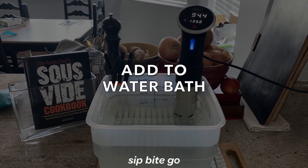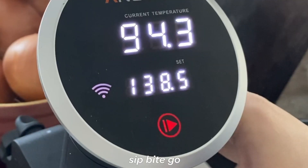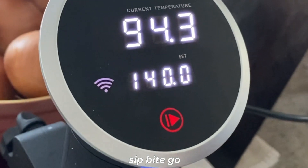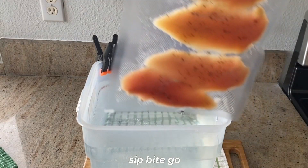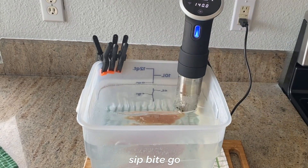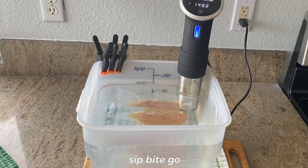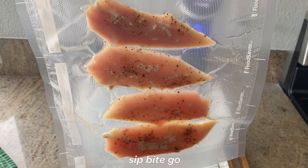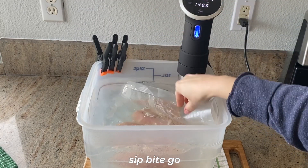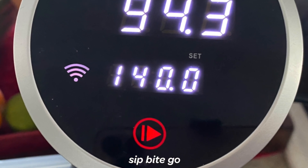Then the sous vide chicken goes into the water bath. The time and temperature for chicken cooked sous vide is 60 minutes, and one of my favorite temperatures to use is 140 degrees. I think that really makes a very tender, juicy chicken, and then I can finish it on the grill or in a cast iron pan. The seared edge is going to bring it all together. So my recommendation for this recipe is 140 degrees for 60 minutes.